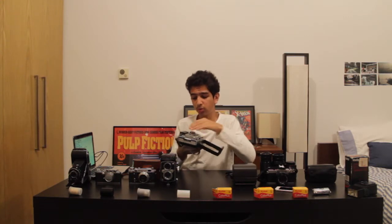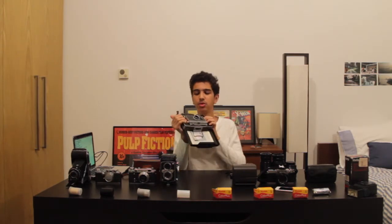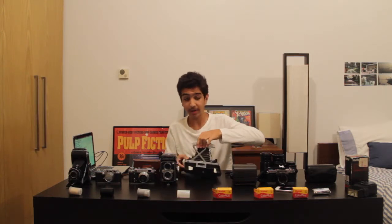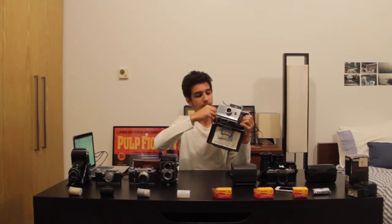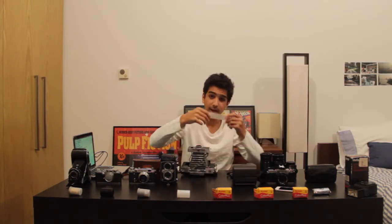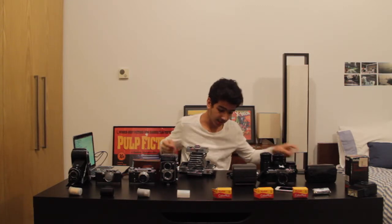This next camera is very strange, very cool, and very original at the time — it's the Polaroid 100 series. This was a very significant camera because it introduced instant film. Here's how it works: after you take a picture, you pull your film out right here, then pull the second part to get your exposure out. You have to wait for it to develop for between one to two minutes, and that's how it works — you end up with those two pieces.